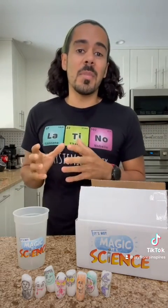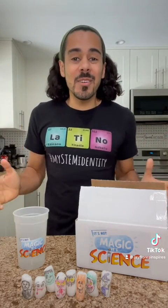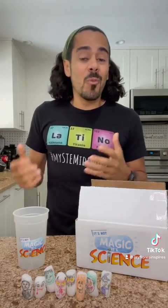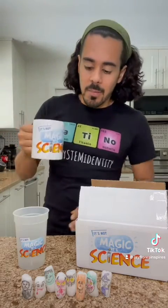What's unique about these packing peanuts compared to regular styrofoam ones is that these are made from cornstarch. So they are more environmentally friendly and they dissolve in water. They dissolve particularly well in hot water.